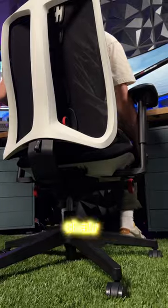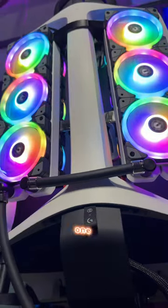Last but not least, a brand new Vantum chair from Herman Miller. And although it's not our modded one, it's still one of the most comfortable chairs.